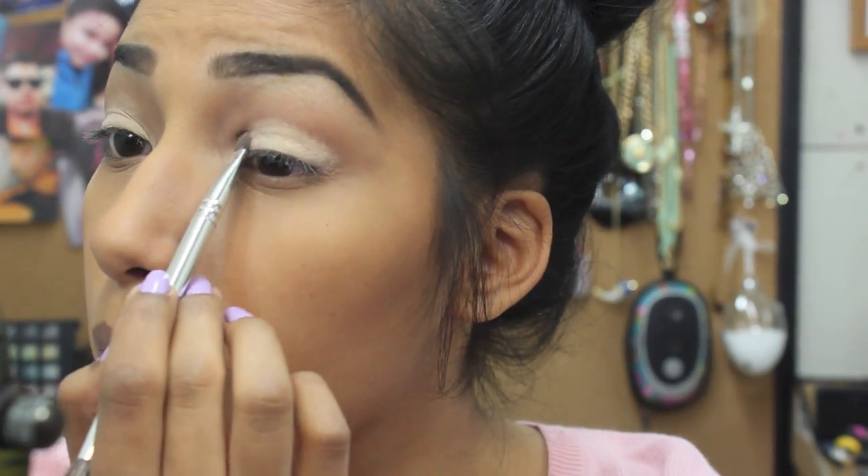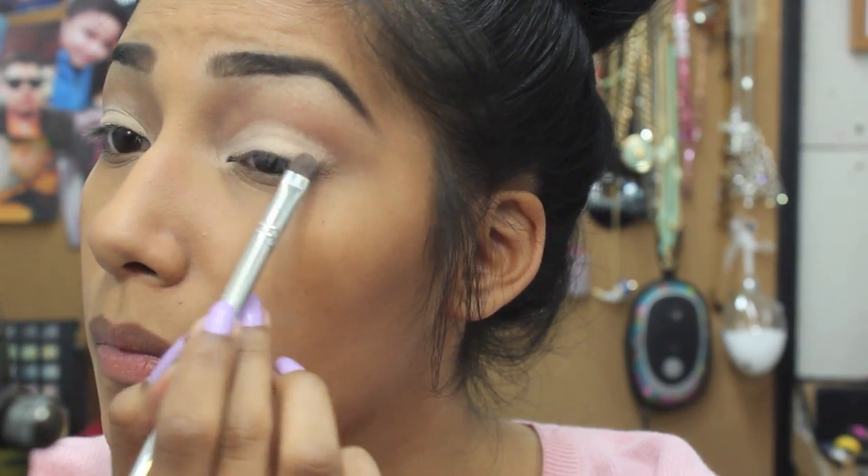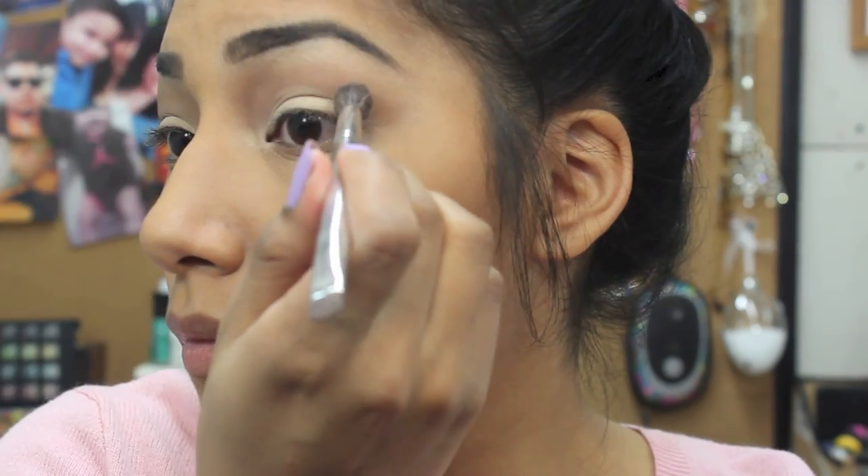First, we're just gonna prime my lid — I'm using the elf primer. Just apply that all over your lid. Now apply a pink eyeshadow; I use a pink shimmery loose eyeshadow pigment. Just dip the brush in there and put it all over your lid.